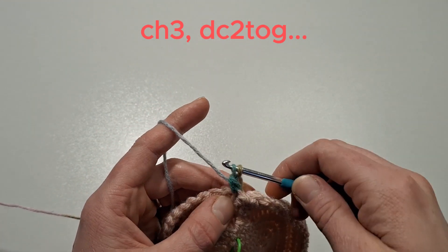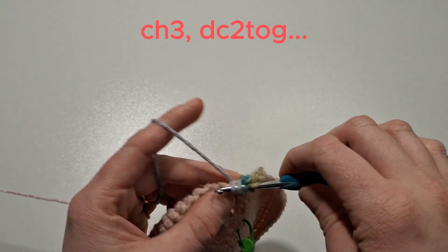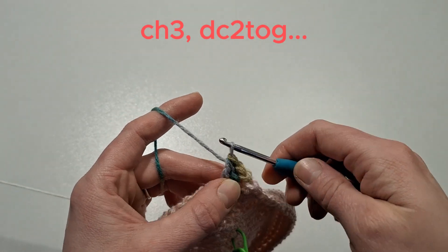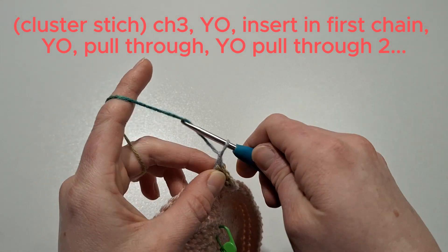Yarn over, insert into the next stitch, yarn over, pull through and pull through two. Now yarn over and pull through all three. I'm going to slow this down for you — it's going to be a cluster stitch. We're going to chain three and yarn over.